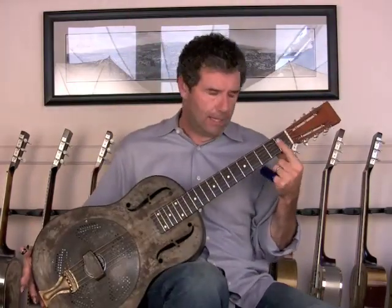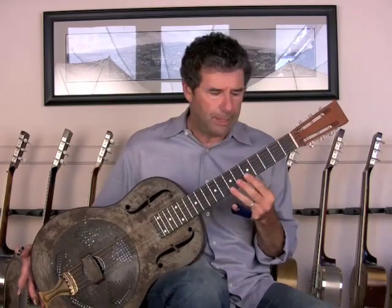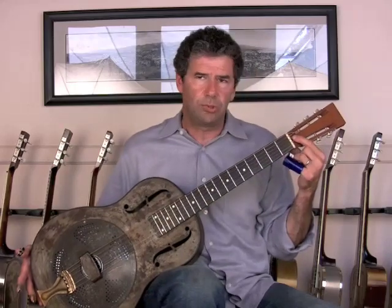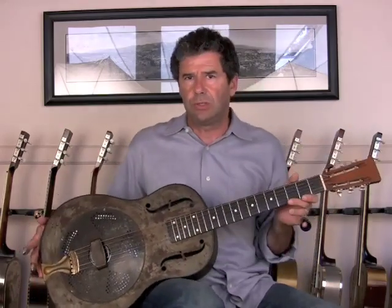The beauty of that is you've got a radius fretboard versus the original flat one — more comfortable to play — bigger modern frets, also more comfortable. Adjustable truss rod, a very nice feature which you didn't have in the originals.